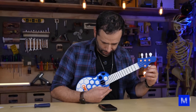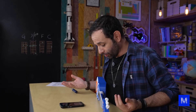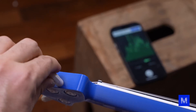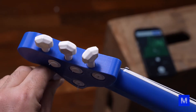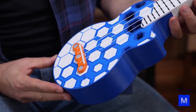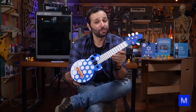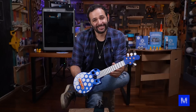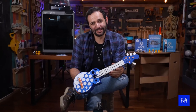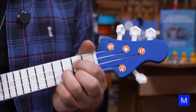It's not easy to tune: first, because a new string needs some time to stretch and settle into position; second, the instrument is new, so a lot of things need to settle in as well — they loosen up, they adjust themselves, and that makes the ukulele go out of tune. The instrument is 100% made here from a roll of plastic. This is my first time touching a ukulele; I've never played one before. Let's go — one, two, three!